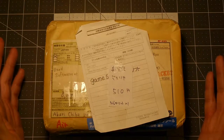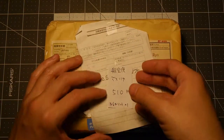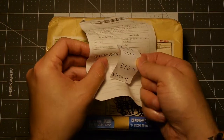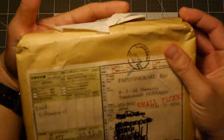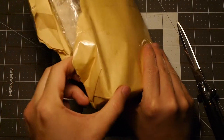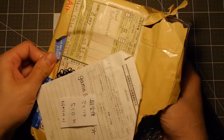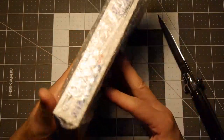So this is the package that I got from Japan. You can see this is used software. I think that's 510 yen — the value or shipping. It says 'Gamesoft,' which looks like a copy of the packing slip. We can see that it's from Hokkaido. So let's go ahead and take it apart. And here we have it — Star Wars Shadows of the Empire for Nintendo 64.